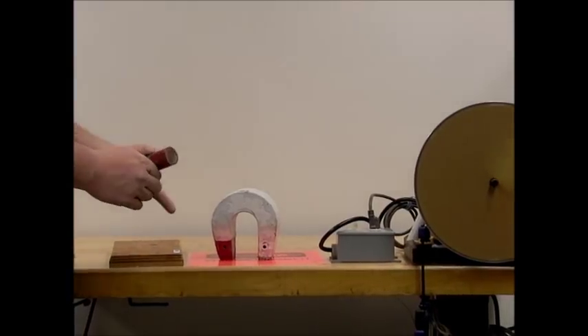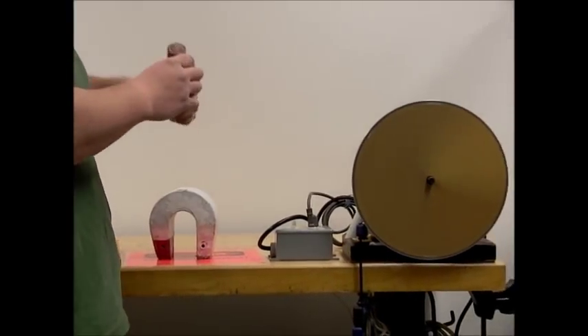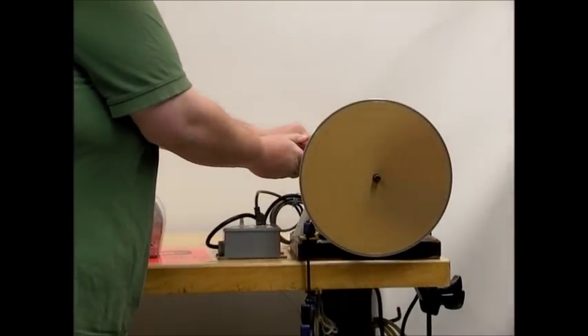Now I'm going to hold the cylindrical magnet just above the surface, but not touching the surface.